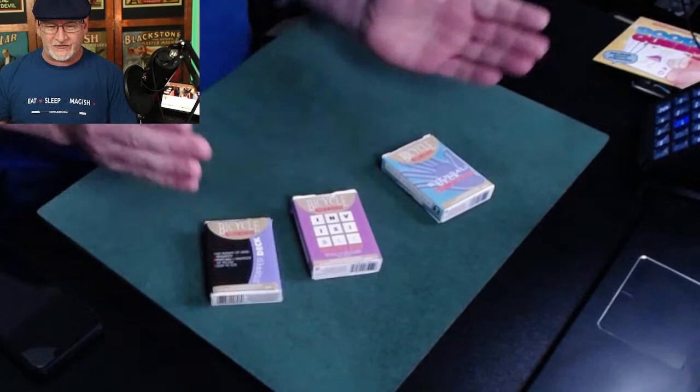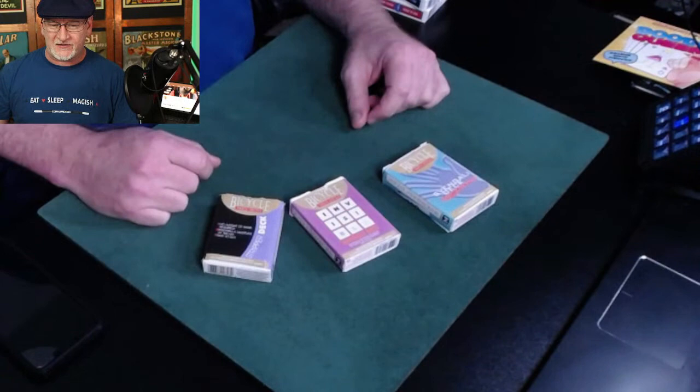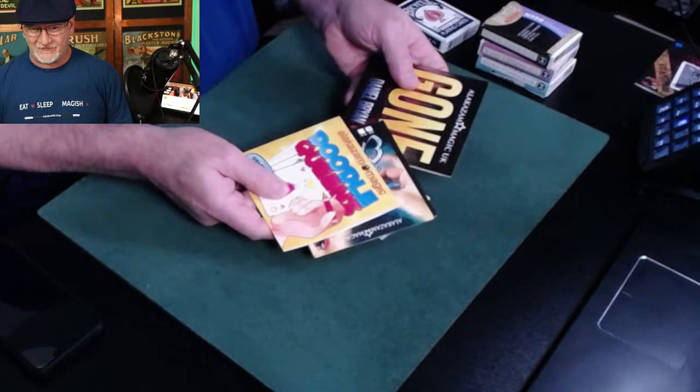Over at theconjure.com I'm having a sale on my trick decks. It's something I call the Card Shark Combo — you get three decks with bicycle matching backs, all with written instructions and a video instruction from yours truly. All three for 20 bucks when you buy the Card Shark Combo, just for this weekend.